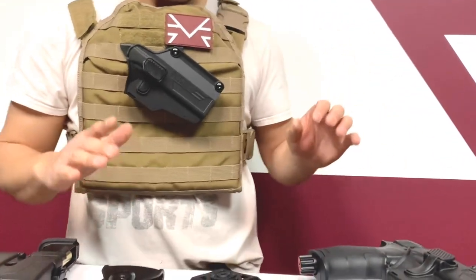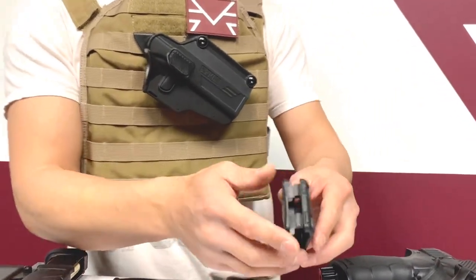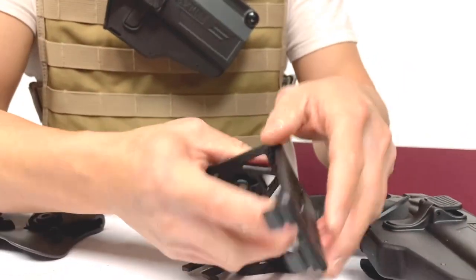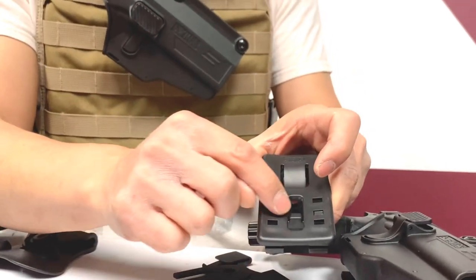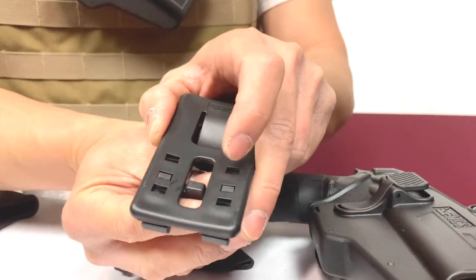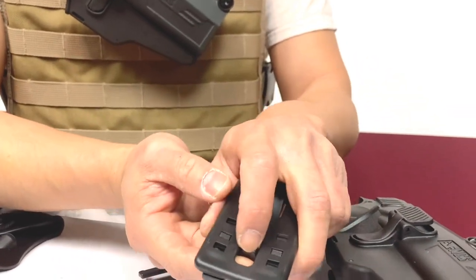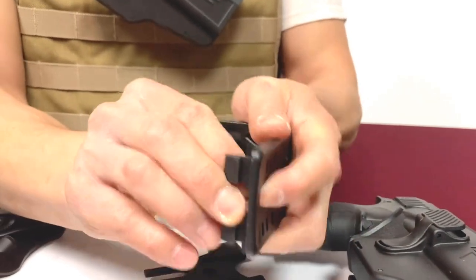Next I'm going to show you how to put it onto your belt. This is the belt system right here. There's a little lever right here that you have to pull up to the top and then push it up. If you try to push straight out, this little hook won't come out easily. So pull it up toward the top and then depress with your other finger and it should come right out.